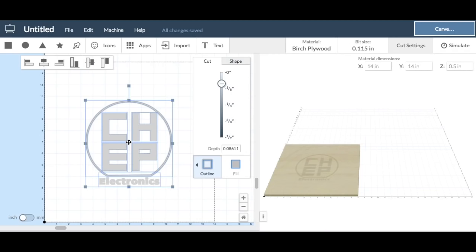Then I just slid down the slider for the depth, which worked out to this really strange 0.08611 setting. But it looked good when I ran a test cut.